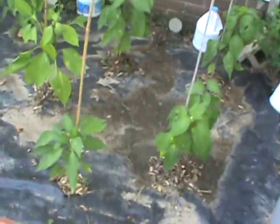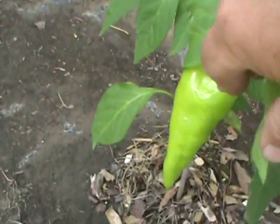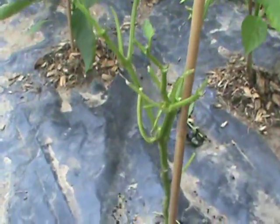Around the corner by the house with the peppers — this here, we're not sure what type of pepper this is yet, but it's a pepper I planted. A long green one here. Different types of peppers, but here's the pepper plant that one got on.